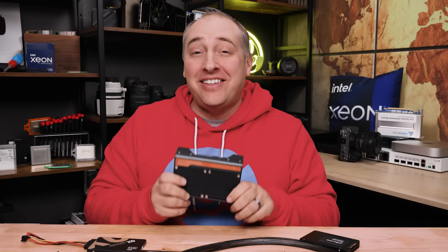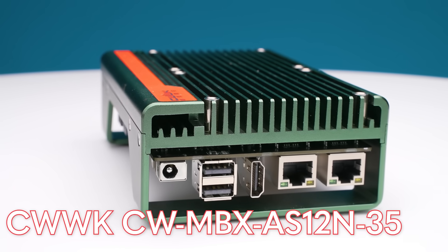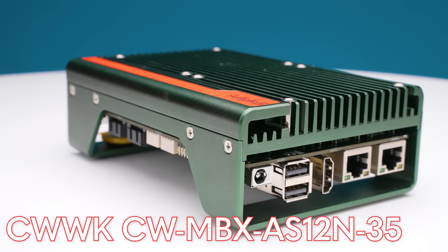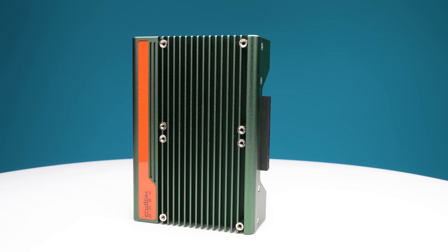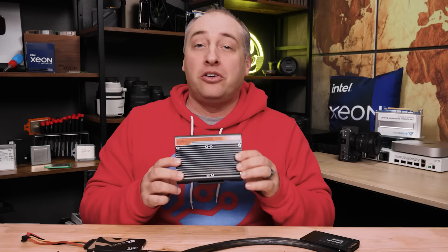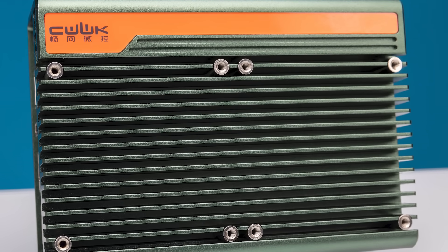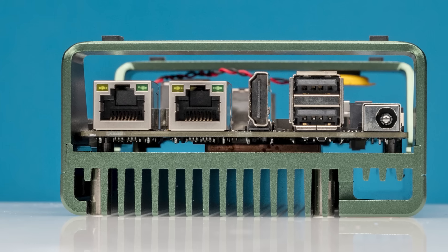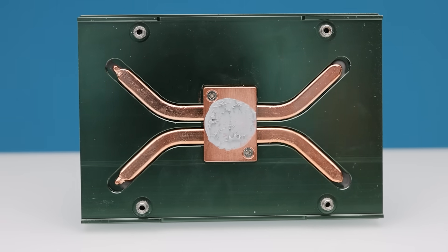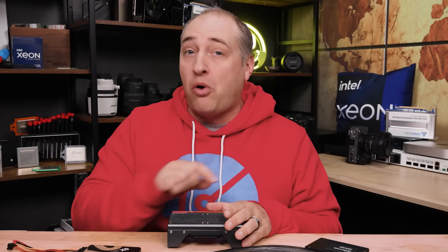Hey guys, this is Patrick from STH. And this little box may have one of the craziest names you'll ever hear — it's the CWWK CWMBX AS12N-35. I'm not kidding. I don't know why they can't come up with a cool name like mini box or mini PC box, but this is a really cool little fanless system. Now with any of these little systems, there are always a couple of quirks we'll get into because I've had to send them a note and gotten some pretty interesting responses. But let's be very clear: this system can do a ton and we're going to show you all of that in this review.